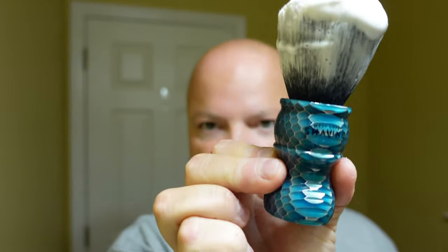Going to mist our face with plain water — no special elixirs. Then we'll mix our lather up a little bit because it's been setting while I've been talking. The brush for today is the West Coast Shaving Honeycomb. Remember that honeycomb cereal from the 70s or 80s — the honeycomb hideout commercial? Everybody was always going to the honeycomb hideout. Maybe they were looking for the Vector or the Hawk.